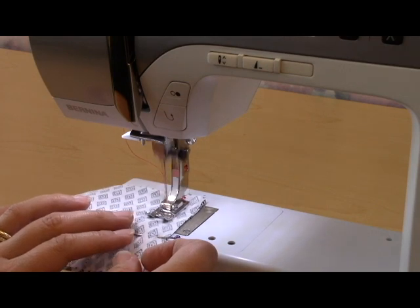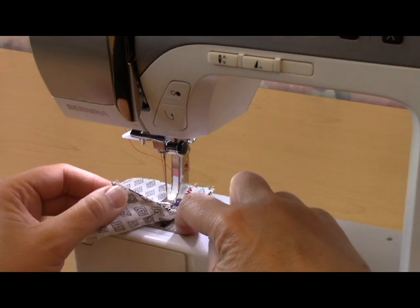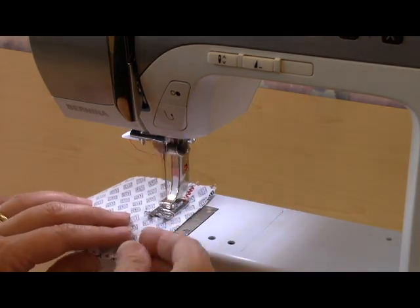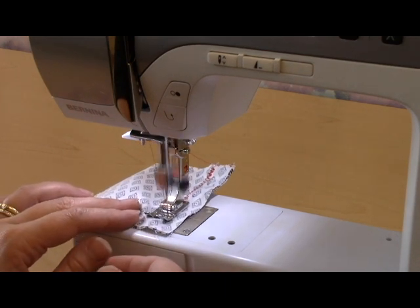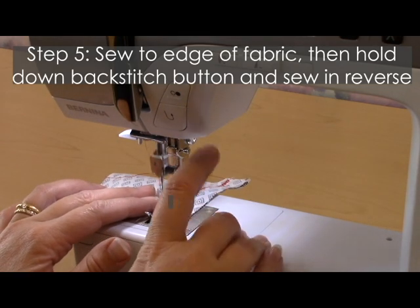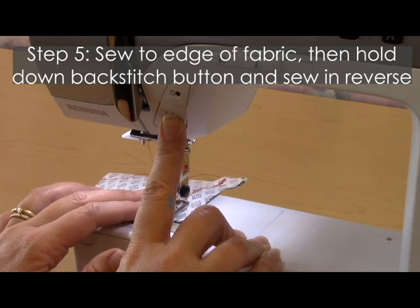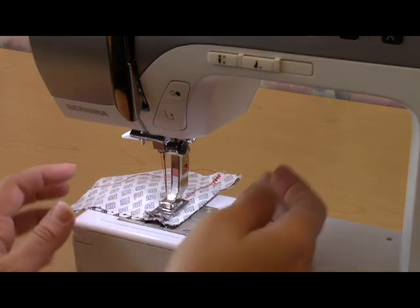As I'm sewing straight, I'm always watching that my fabric is lining up with the 5/8 inch seam line on my metal needle plate. I'm going to continue sewing forward, removing any pins as I come to them, and I'm sewing all the way to the very edge of the fabric. As I get to the edge, I'm going to hold down the reverse button and sew backwards for about another four to six stitches, and then you're done.